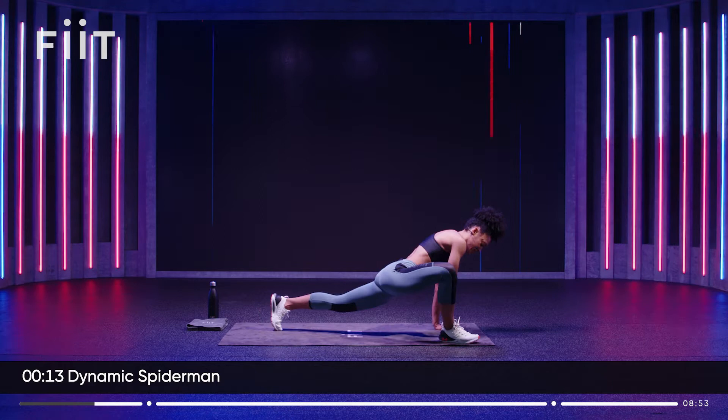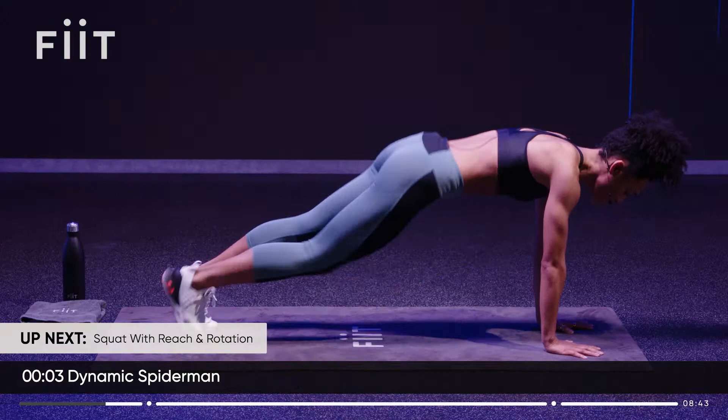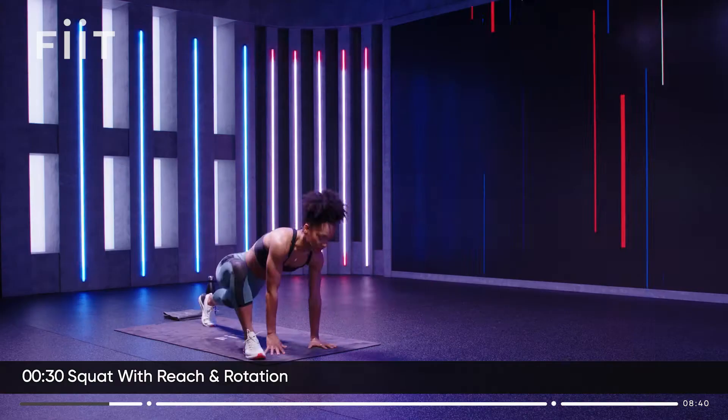Try and step that foot right up towards the hands. Two more. One more. Bring it all up.